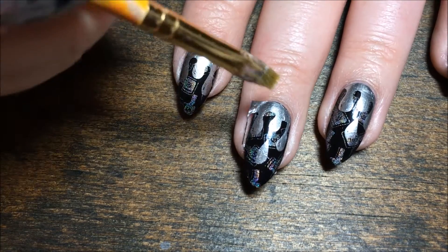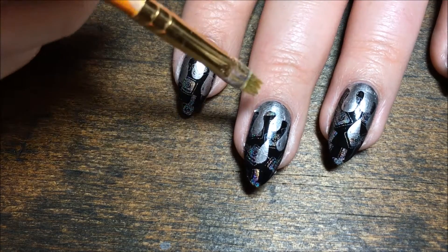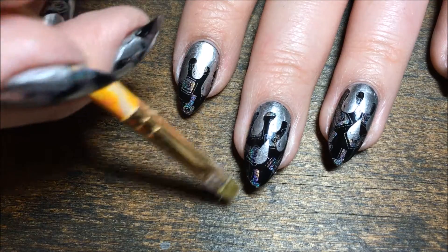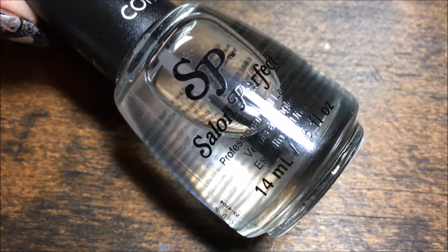Then use a small brush with acetone to clean up any polish you might have got on the skin, and finish everything off with your favorite top coat — IU Salon Perfect.